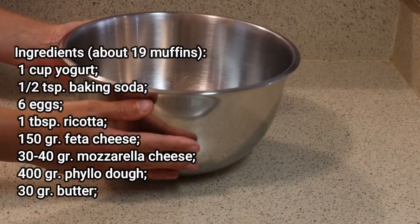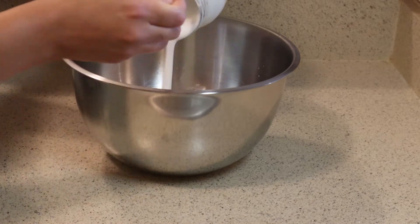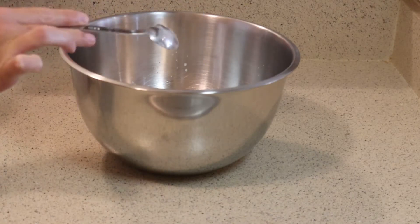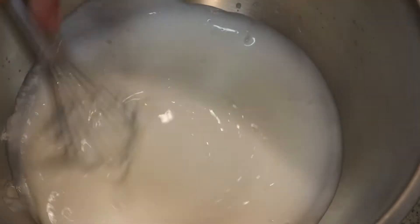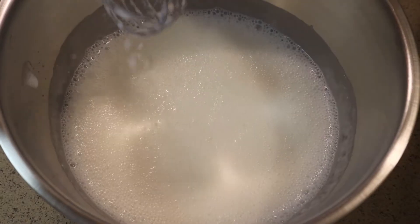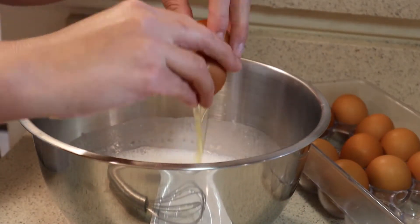This recipe is super easy and quick. In a medium mixing bowl I'm gonna put about a cup of homemade yogurt — but the one from the store will work as well — and then I'm going to activate baking soda in it. That should happen about 20 seconds after you mix the yogurt and the soda; the soda will activate and you will see a lot of bubbles all over the yogurt.